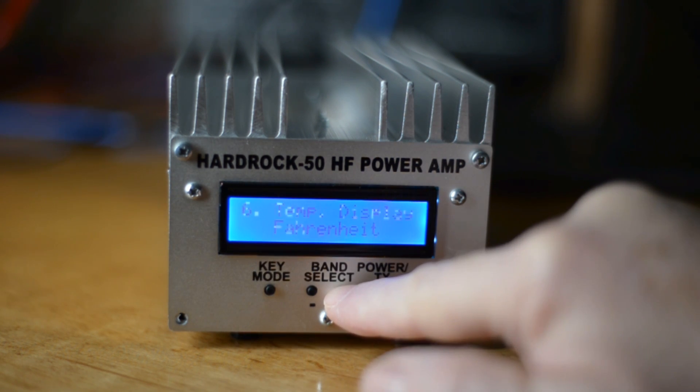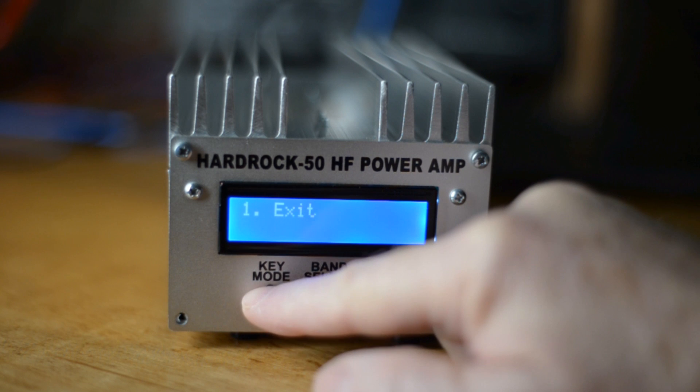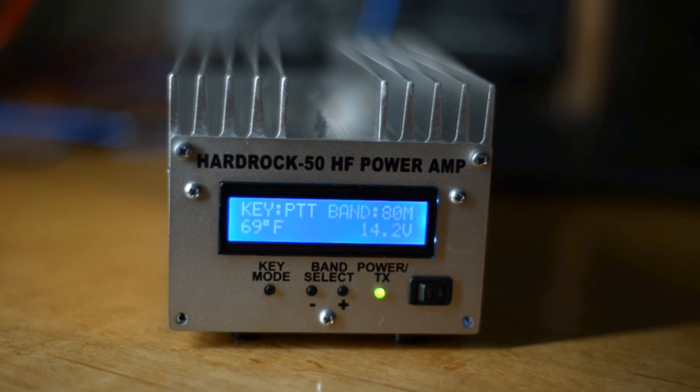We'll continue up to the beginning where I can exit the menu and get back to the normal receive display of the amplifier. Now we have to set up the KX2.